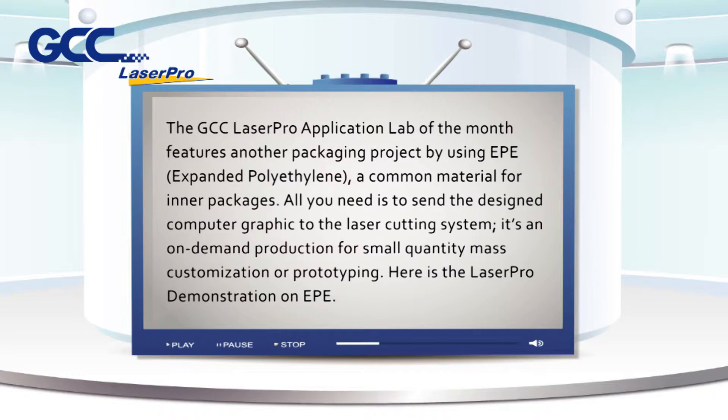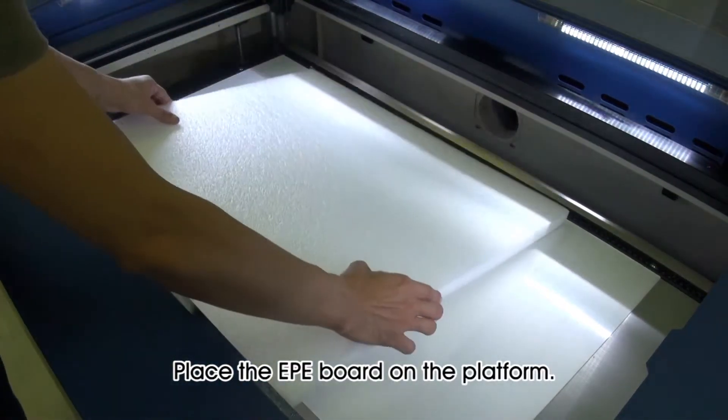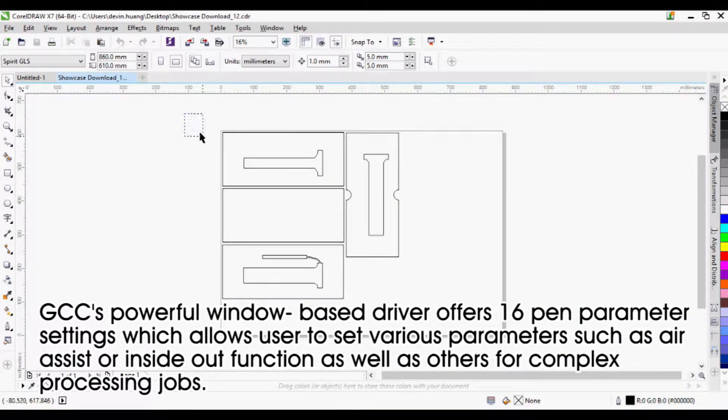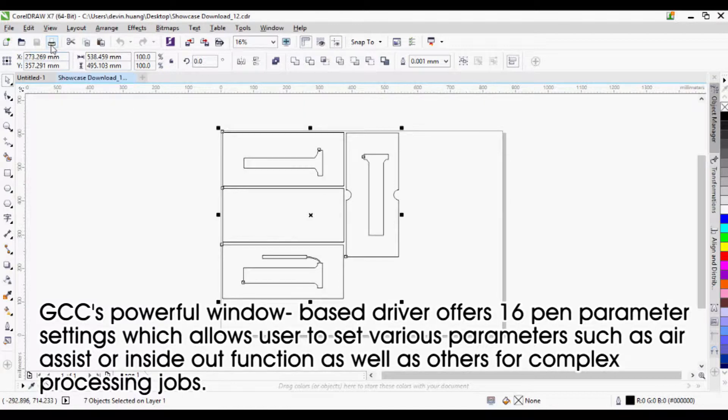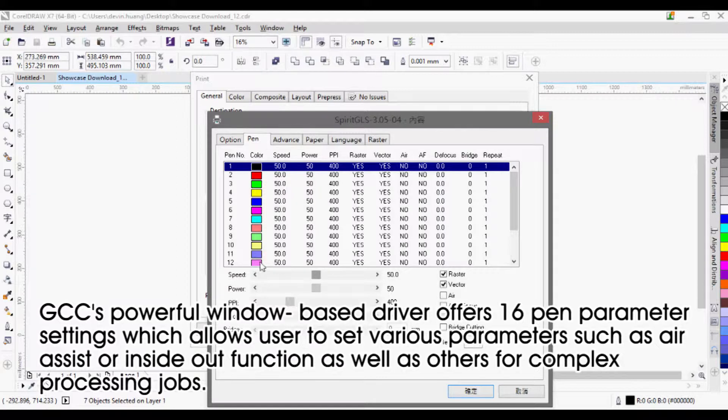Here is the LaserPro demonstration on EPE. Place the EPE board on the platform. GCC's powerful window-based driver offers 16 pen parameter settings, which allow users to set various parameters such as air assist or inside-out function, as well as others for complex processing jobs.